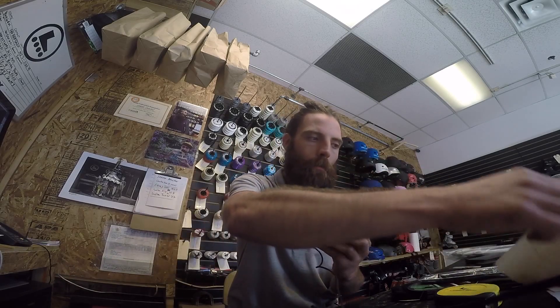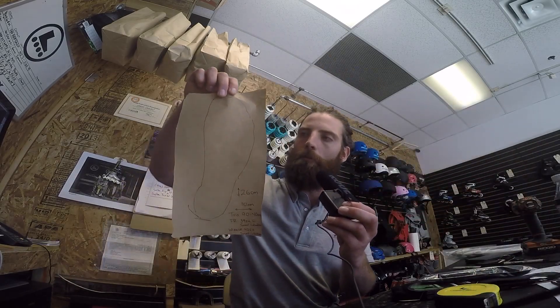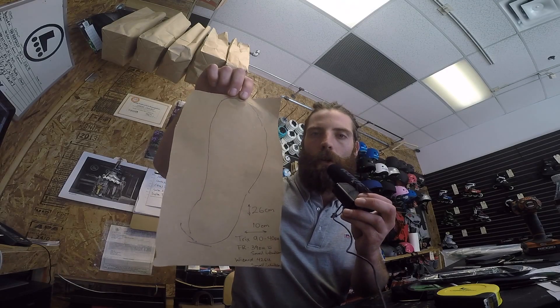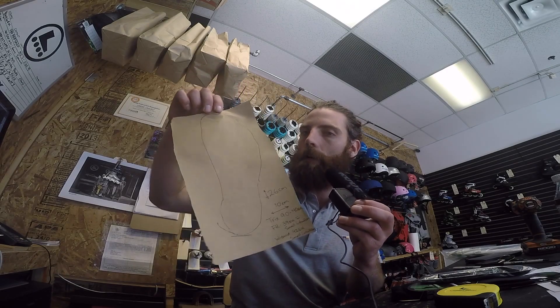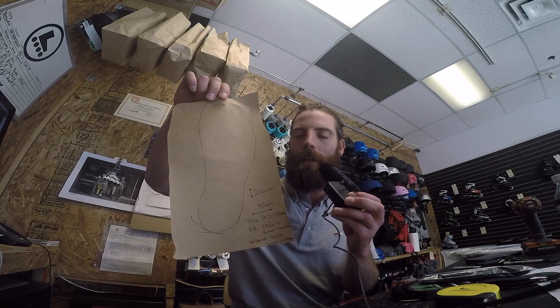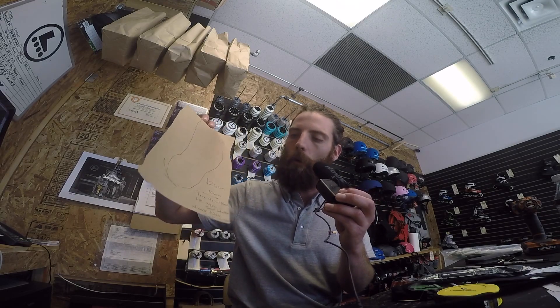So I'm asking everyone out there that sees this video: if you could share this info with me, I'd really appreciate it. What I'm asking is if you could measure your foot, step on a piece of paper, trace your foot out, measure the length and the width in centimeters — preferably centimeters — and then also include some info about the skates that you're wearing.